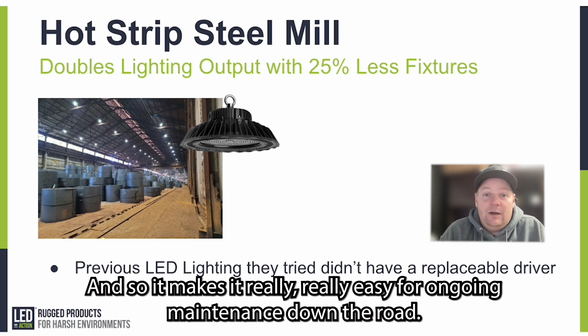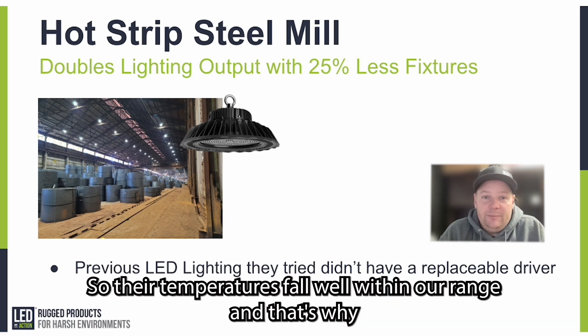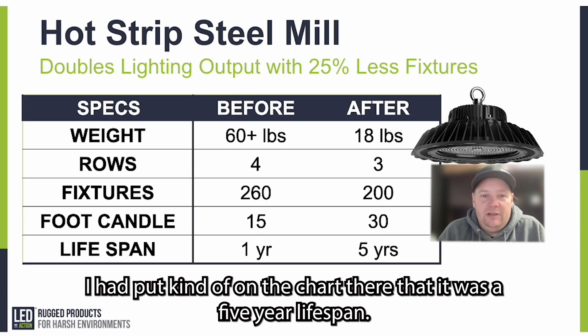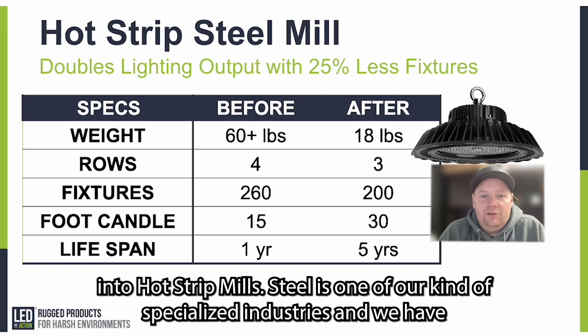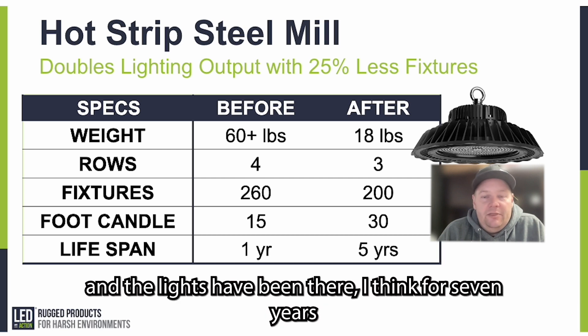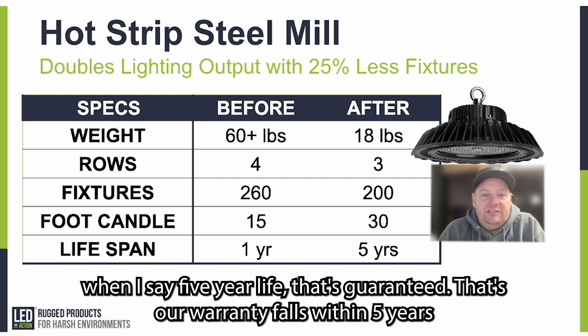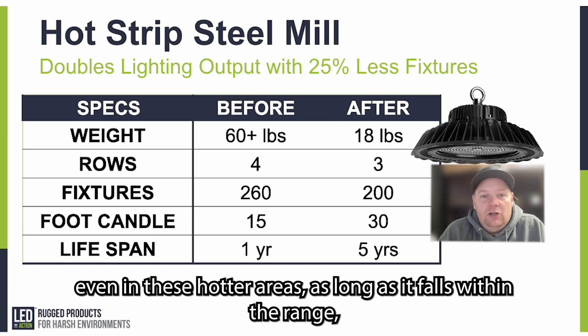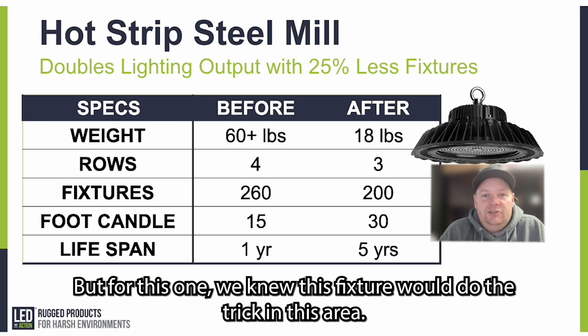That makes it really easy for ongoing maintenance down the road. Our temperature rating is 65 degrees Celsius, or 149 degrees Fahrenheit, so their temperatures fall well within our range. That's why I put a five-year lifespan on the chart. We've sold thousands of these fixtures into hot strip mills — steel is one of our specialized industries. I've personally done audits where the lights have been in place for seven years, some even close to ten years, even in hot areas. When I say five-year life, that's guaranteed — that's our warranty — even in these hotter areas, as long as it falls within the temperature range.